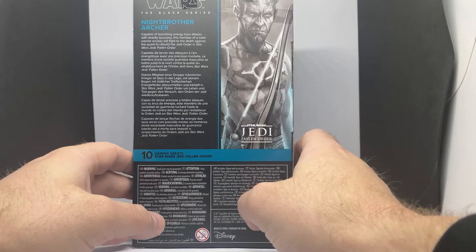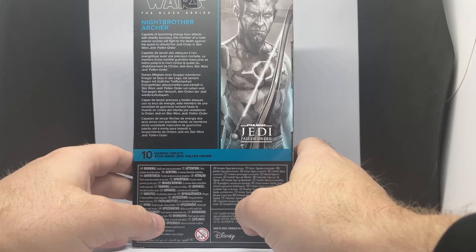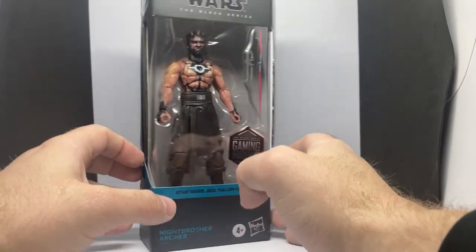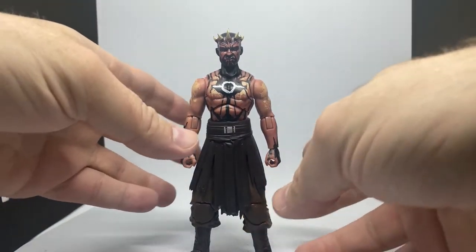The packaging reads: 'Capable of launching energy bow attacks with deadly accuracy, this member of a male warrior society will fight to the death against the quest to rebuild the Jedi Order in Star Wars Jedi Fallen Order.' Really cool — let's crack him open and have a look.